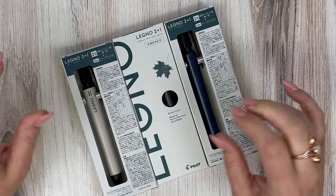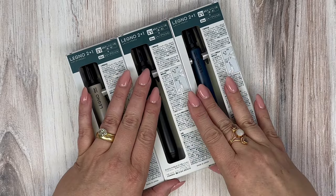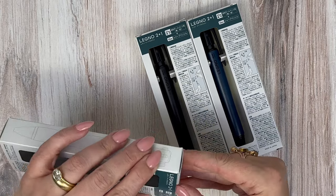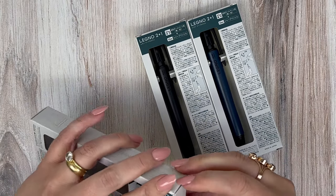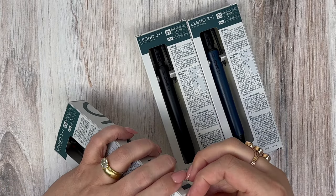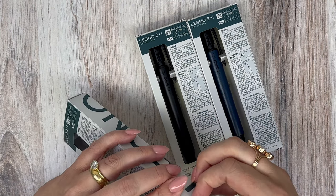The Legno 2 Plus 1 comes in four different body colors. I have three of them here to show you. The fourth one is a natural with no dye on it — it's like a blonde maple wood.